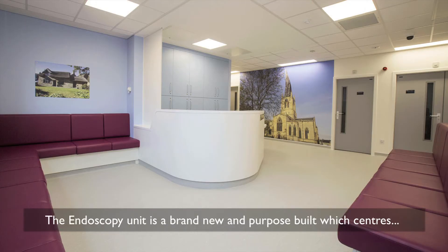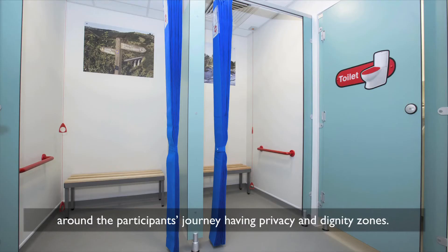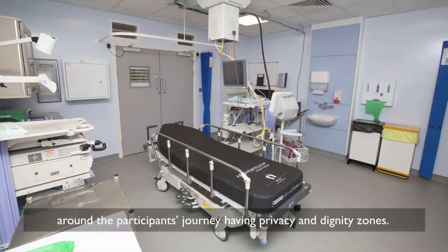The endoscopy unit is brand new and purpose built, which centres around the participant's journey, having privacy and dignity zones.